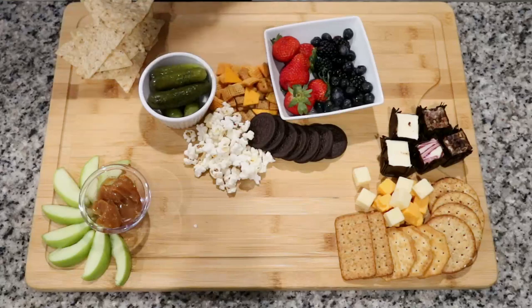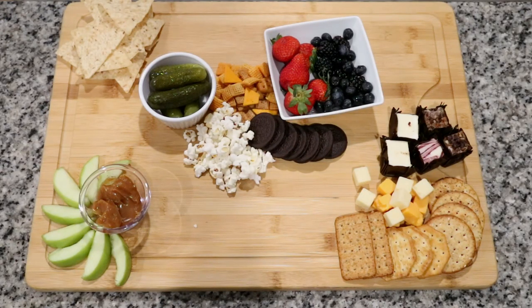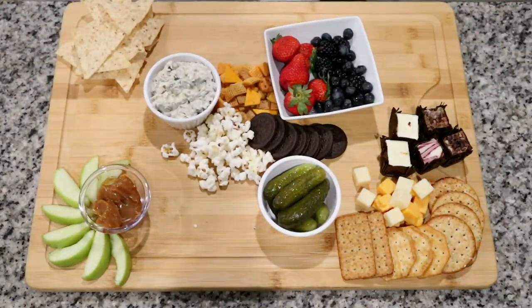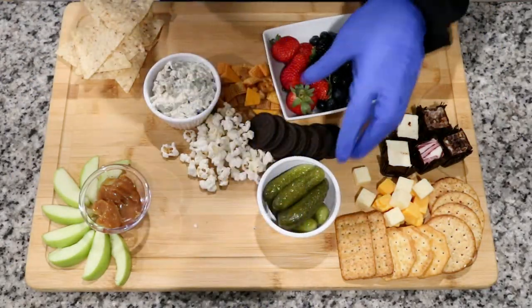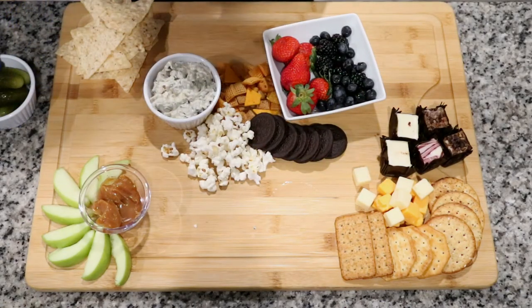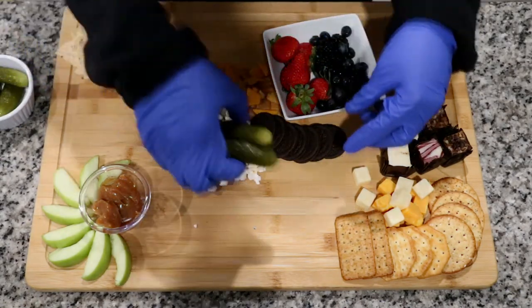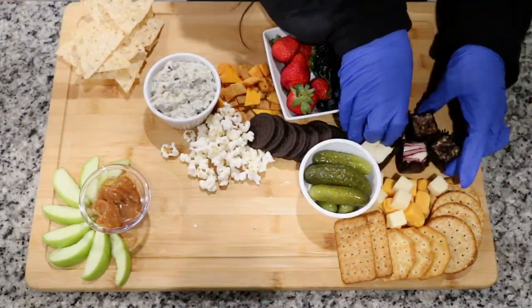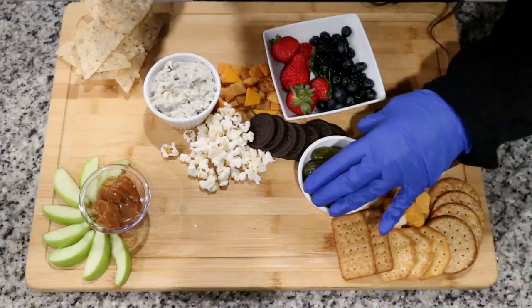You guys see the little mini cheesecakes — I thought these were absolutely perfect. I picked those up from Aldi. Mostly all of the snacks on this board came from Aldi, and if not from Aldi then from Walmart. The cheesecake bites were delicious, the perfect size, and they were already individually wrapped, so that was just perfect.